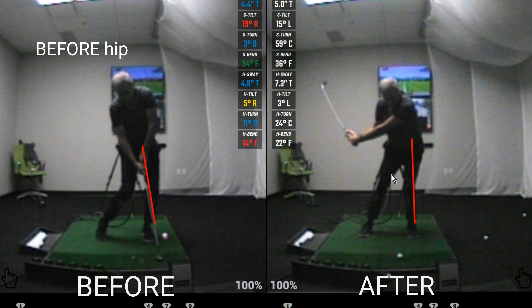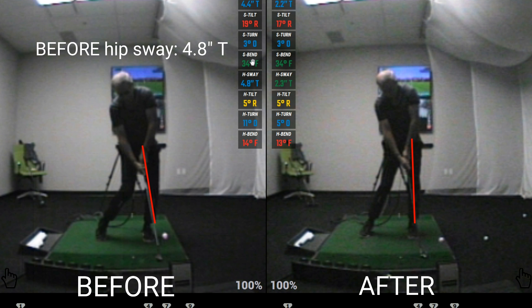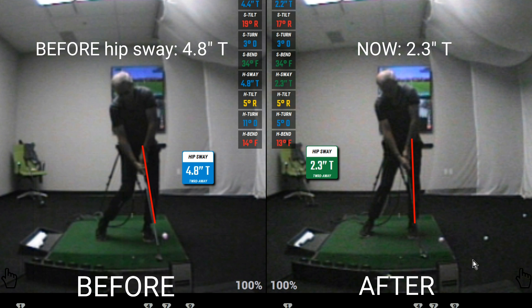His hip sway was 4.8 inches toward the target at impact, and we need to bring that back closer to 2 inches, which is the tour average, and we have done just that on the right side of the screen.